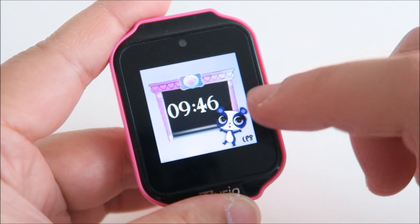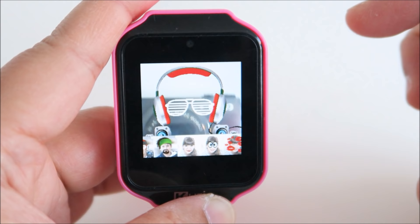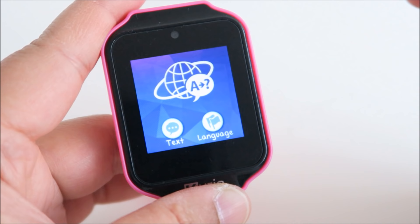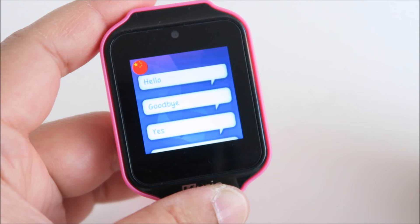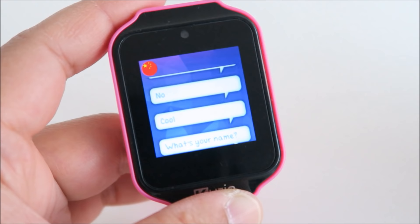The screen turns off quite quickly, which I think is just to save the battery. There's also a photo editor where you can choose your own screen and take pictures. And there's a voice translator — for example, I selected Chinese: it says 'goodbye' which is 'zaijian,' and 'tai hao le.' So it just translates words for you.